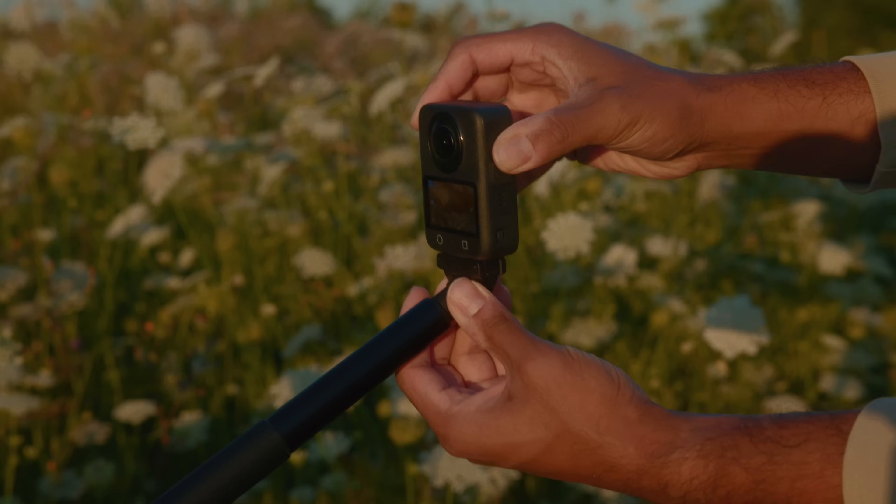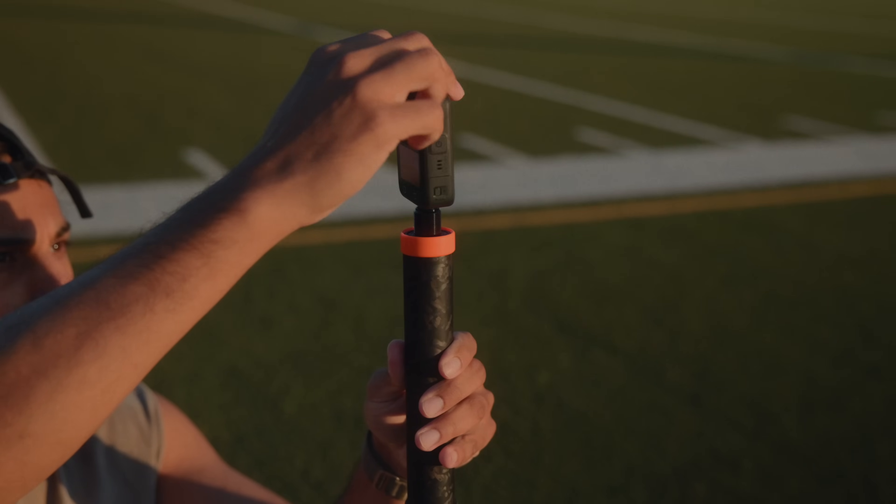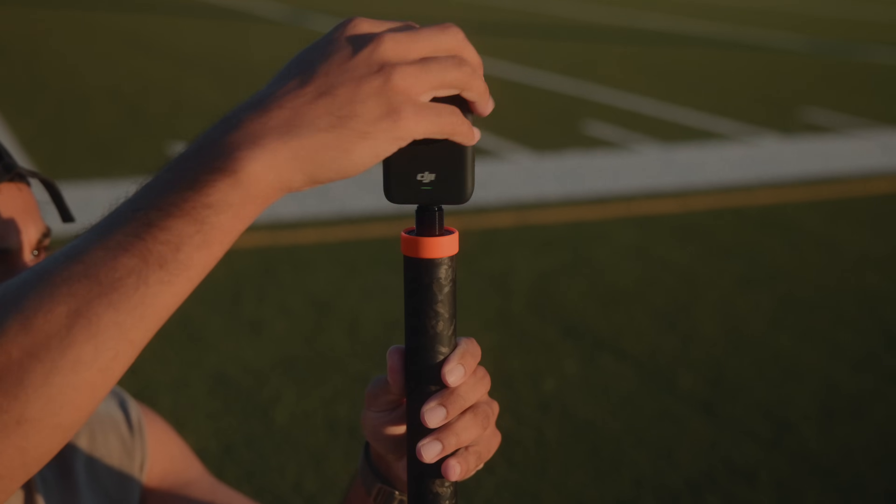The burning question: should you buy the DJI Osmo 360, especially when the GoPro Max 2 is right around the corner and Insta360 has dominated this space for so long? For me personally, I would pick this camera up in a heartbeat because it features things I've been asking for from 360 cameras forever — the one-inch sensor, the 13.5 stops of dynamic range, and especially the D-Log M. The footage coming out of this camera just looks professional, and DJI is quickly becoming the Apple of the camera industry.